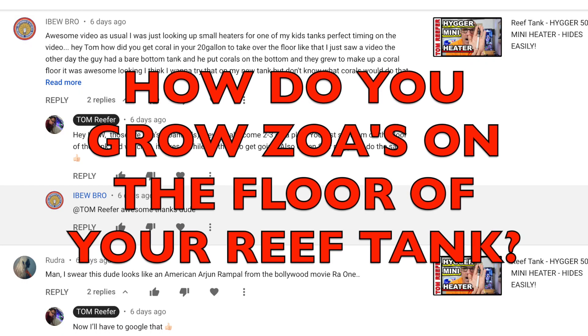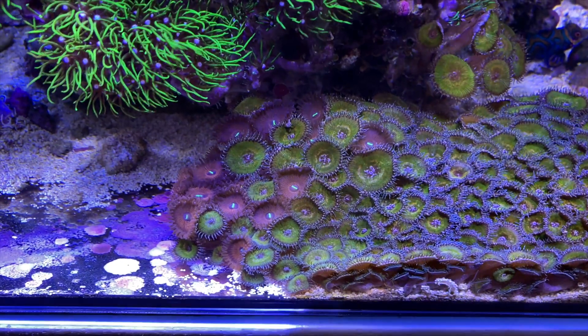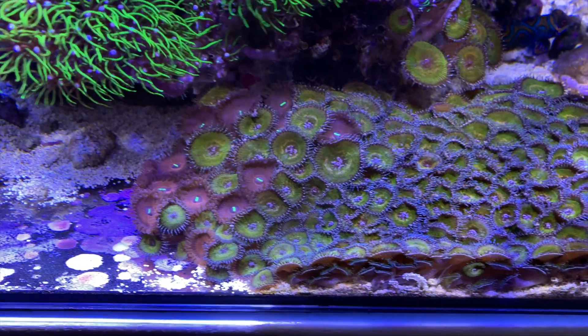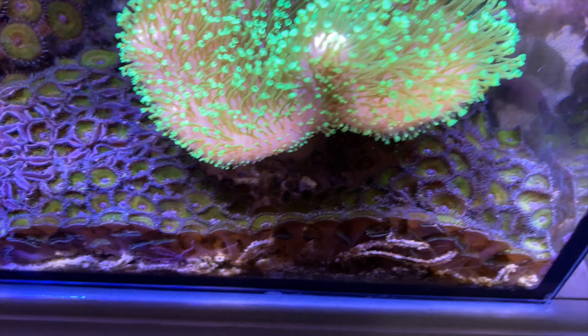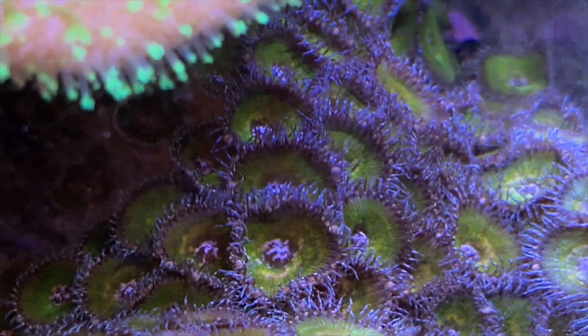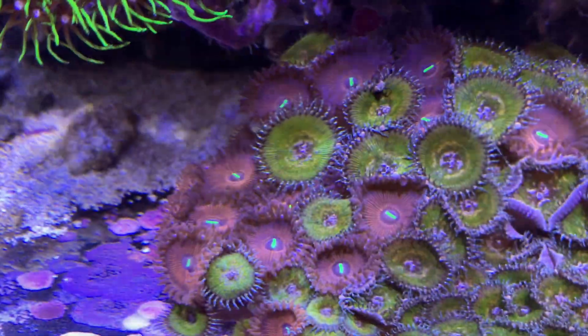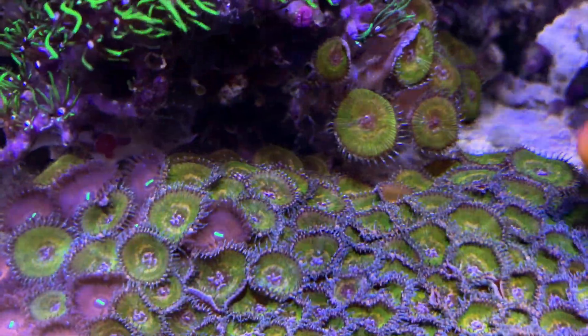Next question: IBW Bro asks how I got my coral to overgrow the bottom of my tank. He's referring to the zoanthids. Zoas can do that, and I responded to him in his comment — they take a long time. They come on a small frag, sometimes three or four polyps. You just rest that on the bottom of the tank, make sure it's stable, add a little glue to hold it, then just feed and take care of your tank. What you see here probably took a year and a half to two years from three or four small polyps.